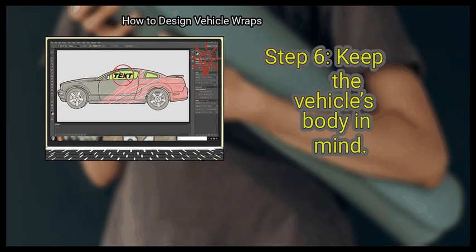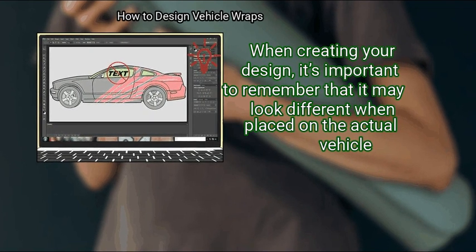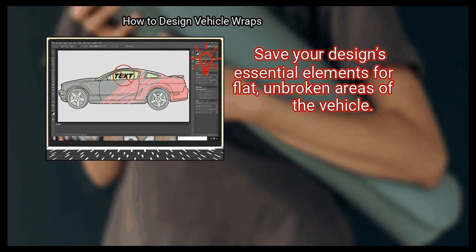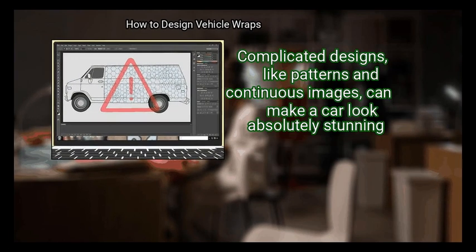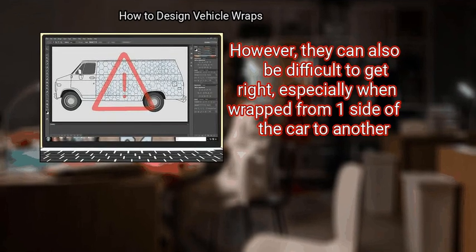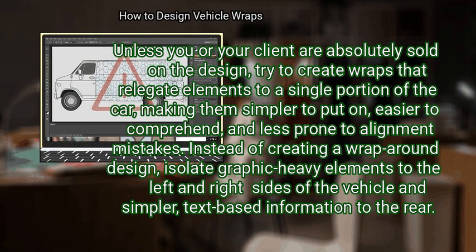Step 6: Keep the vehicle's body in mind when creating your design. Remember that it may look different when placed on the actual vehicle. Avoid putting important elements over areas of the car that move, like windows, or spots divided by lines or gaps. Save your design's essential elements for flat, unbroken areas of the vehicle. Avoid making complex designs that wrap around to multiple sides — while such designs can look stunning, they can be difficult to get right, especially when wrapping from one side of the car to another.